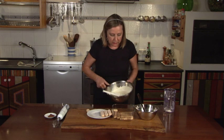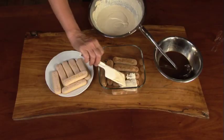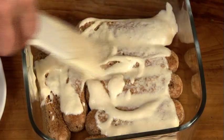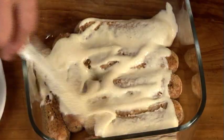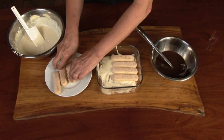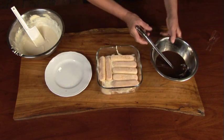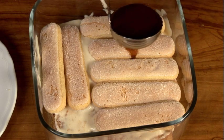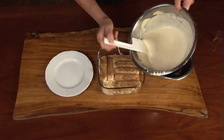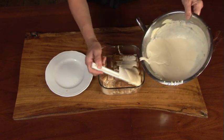Then a layer of mascarpone, but not too thick. Use the back end of the ladle or a spatula to help you evenly spread the mascarpone. Another layer of biscuits, coffee, and a final layer of mascarpone. This is a pretty rich dessert, so two layers are plenty.